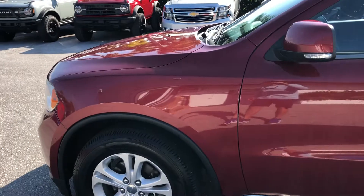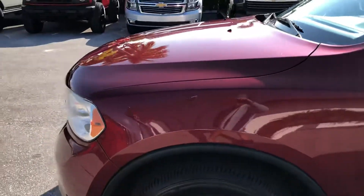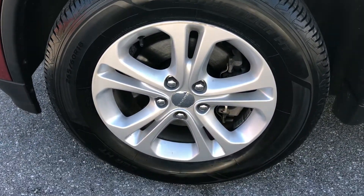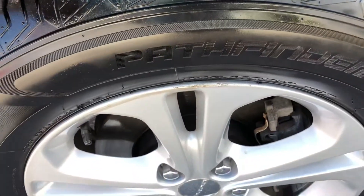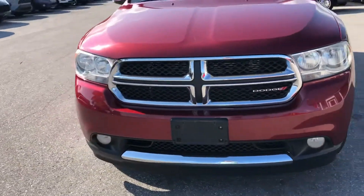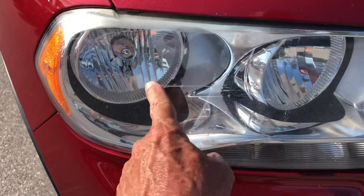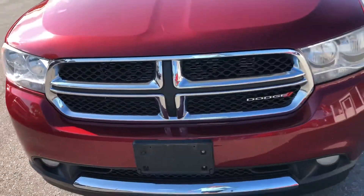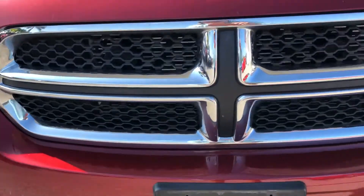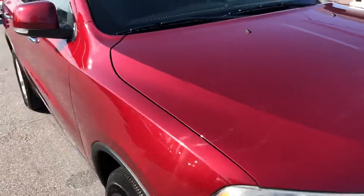Starting at the driver's side front wheel — a little bit of curb rash, but at least 50% remaining on the tire. Coming around to the front of the vehicle, the headlights look great. There's a little crack on the lens on the passenger side. Got a little bit of chipping on the bumper. The grille looks good. A few scratches and chips on the hood — normal wear and tear stuff.